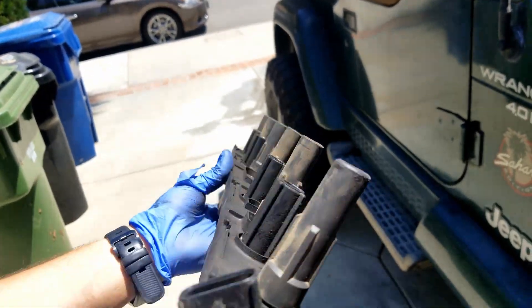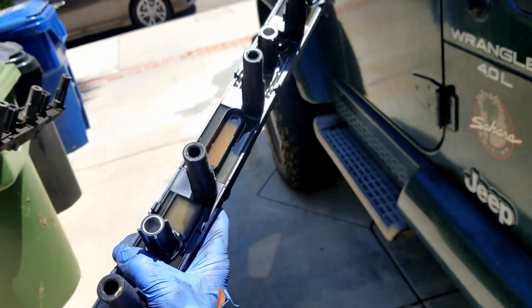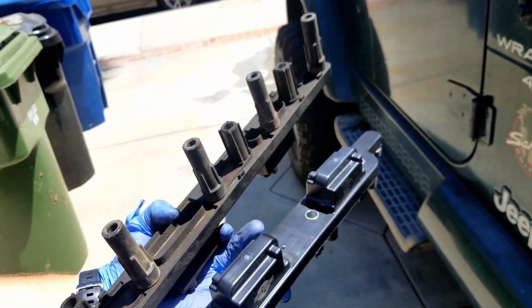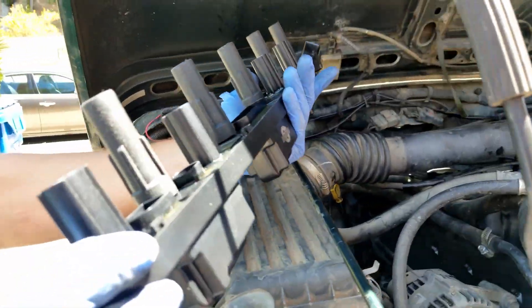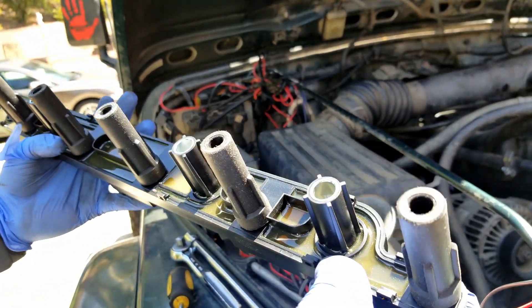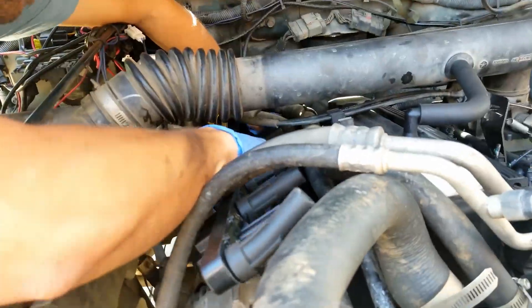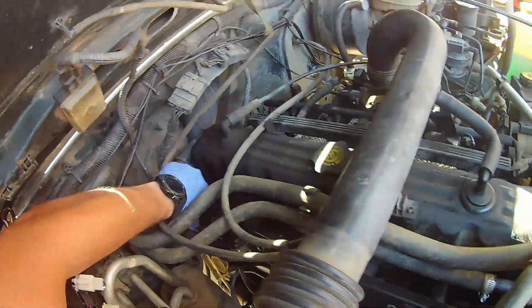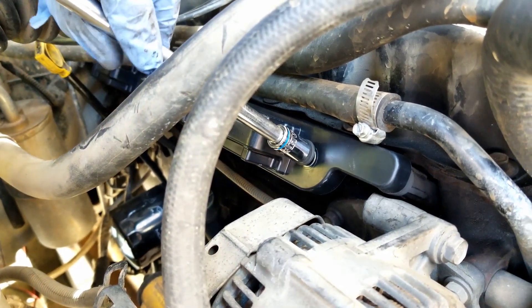Out with the old — not too shabby for having 256,000 miles on it — and in with the new. Looks like there's some sort of epoxy on the inside. They look pretty much identical. What I did was I just visually inspected to see that all of the springs are in place — none of them have fallen out. Alright, let's go ahead and wiggle the new one in. Then go ahead and thread all four screws back into place, making sure you start each one by hand.